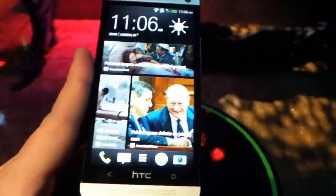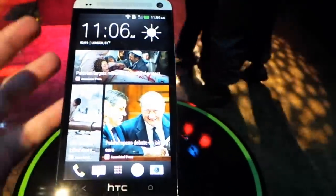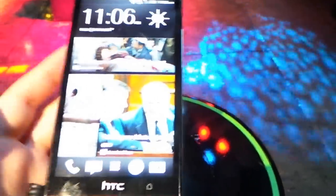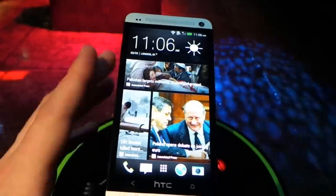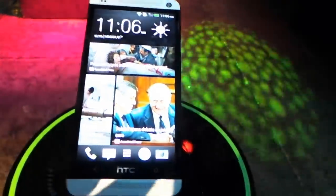As far as internals go, you're going to find the new Snapdragon 600, which is going to be an insanely fast processor, as well as two gigs of RAM, and just about anything you can expect in a modern smartphone today. So that was a very quick look — stay tuned for more from the HTC One and IntuMobile, thanks for watching.